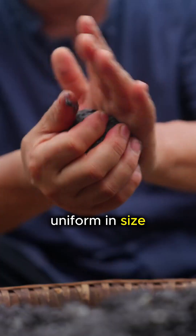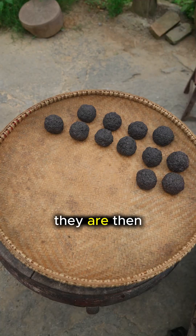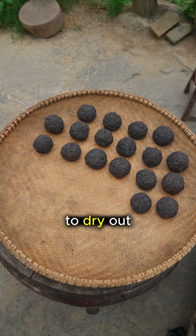These spheres are uniform in size, which ensures they will heat evenly inside the kiln. They are then placed on a bamboo tray to dry out completely.